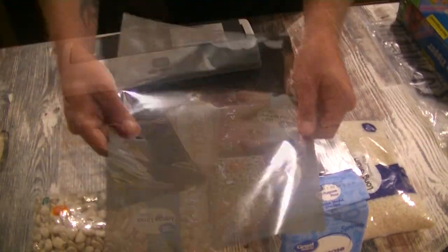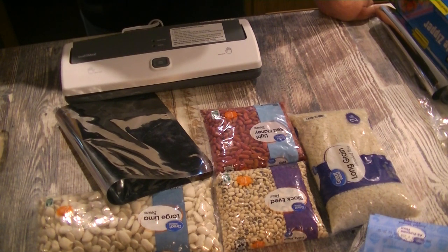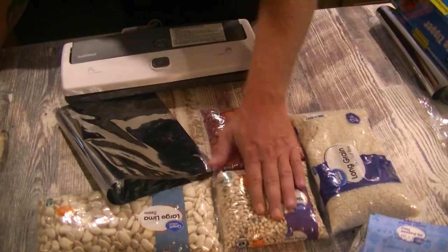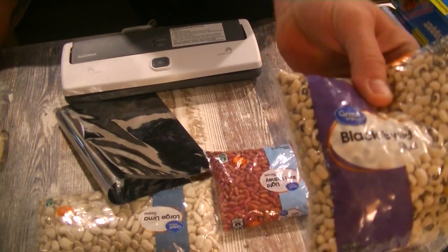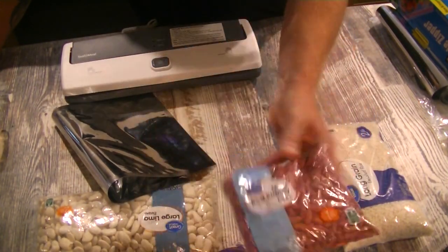I'm going to use the one-gallon bags. Now, as preppers we tend to buy in bulk, but we saw a pretty big shortage earlier this year — no 50-pound bags of rice, not even 20-pound bags. I was lucky to get one-pound and two-pound bags. It doesn't really matter as long as you have what you need. One reason I like buying smaller packages is variety. You're not just stuck with 50 pounds of pinto beans — you can have multiple types of beans and grains all in their own packages.